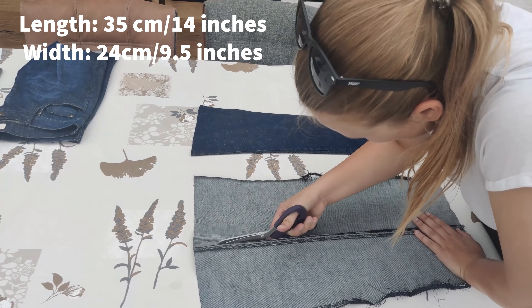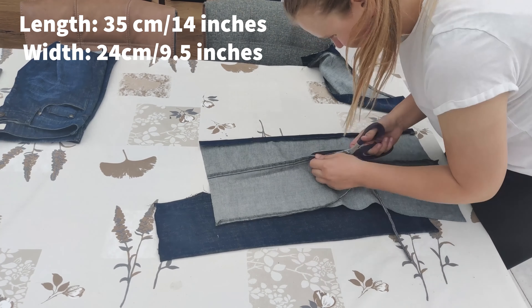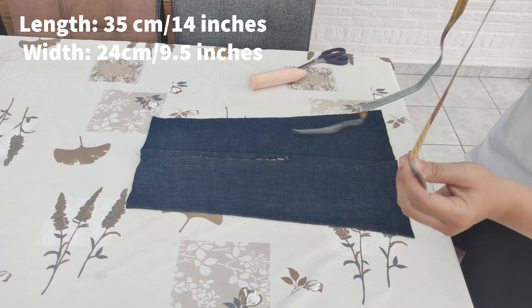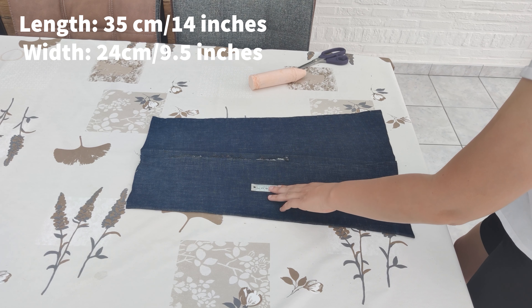Then I ripped and cut the jeans legs open until I had four separated pieces that I'm going to use to make the front and the back of the salopette. Now I'm going to make the pattern with those measurements.